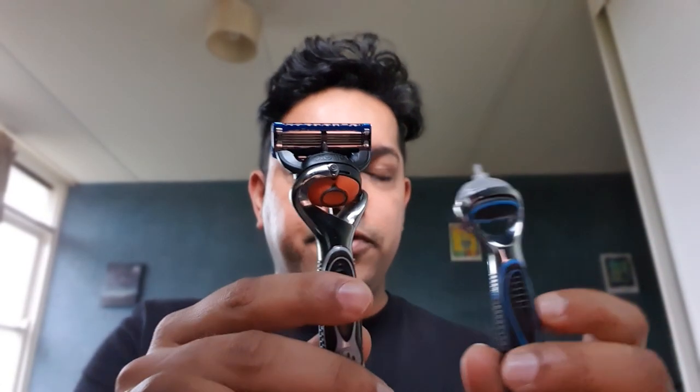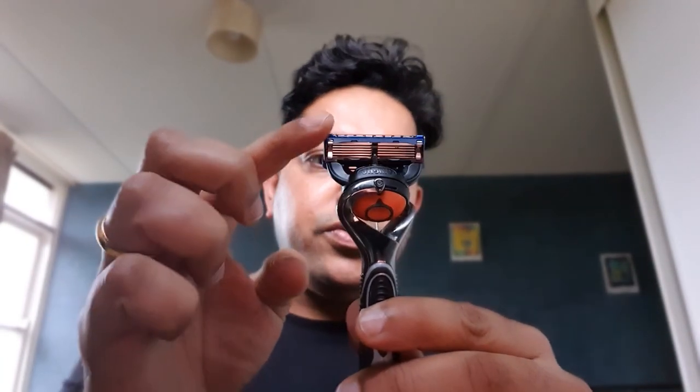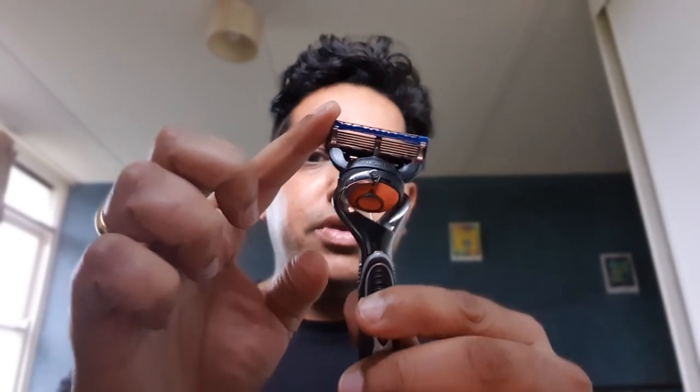These are essentially the same razors. The only difference is this one doesn't have a FlexiBall so it doesn't rotate, while this one does. As you can see, it goes nice and smooth around the edges and the contours of your face, giving you a much more comfortable shave.